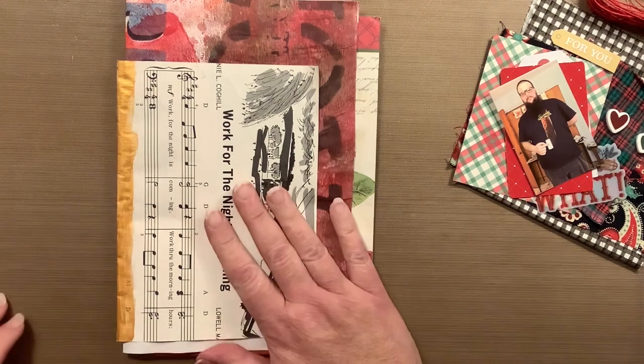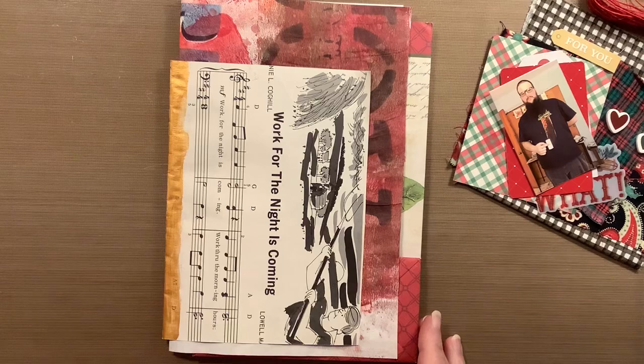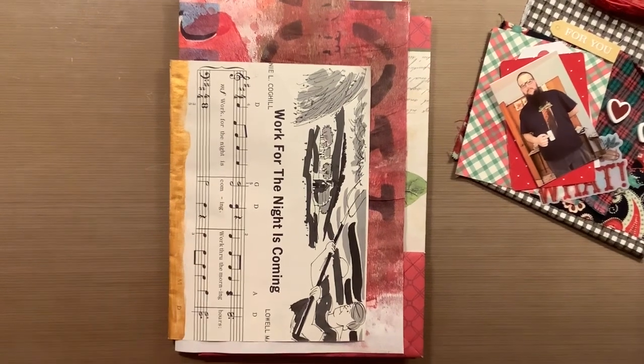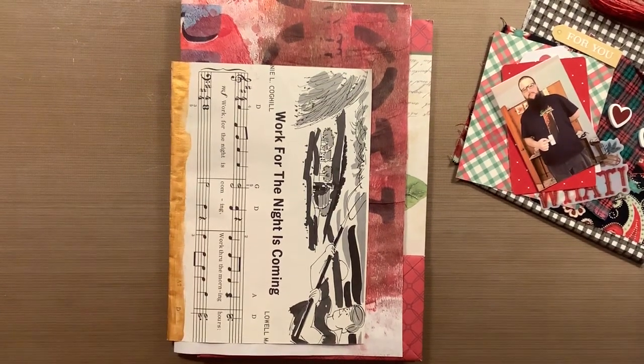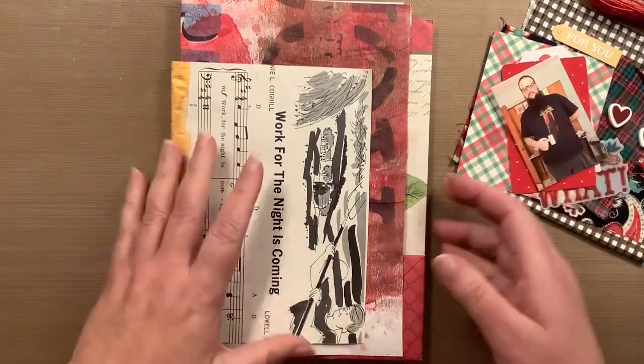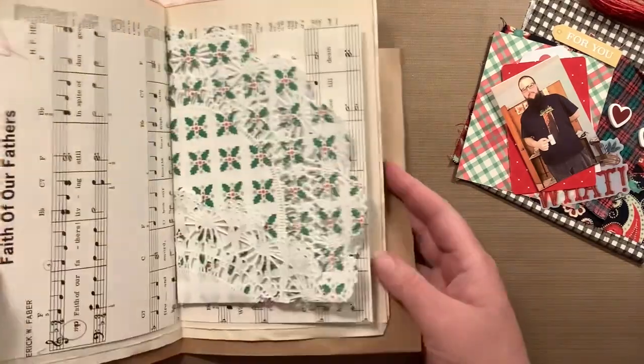So, this is going to be my second signature. I have a bunch of papers here. I don't know that I'll use them all — I take stuff, pages out, add pages in, whatever. But I have a good amount of pages here.